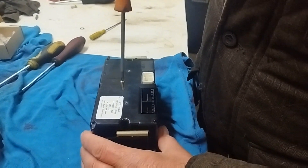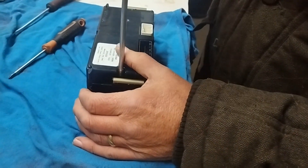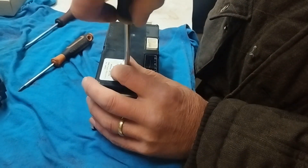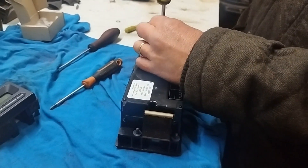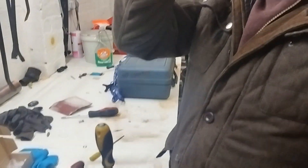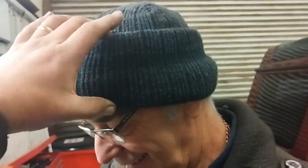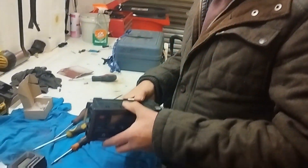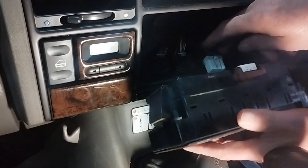To put it back together, use the magnetic screwdriver down the hole and tighten it up. Then just reverse it: put your connectors back in, and it just pushes back in the hole.